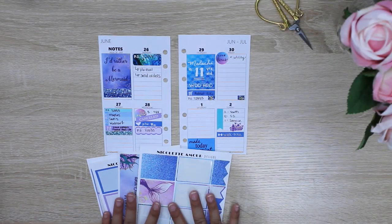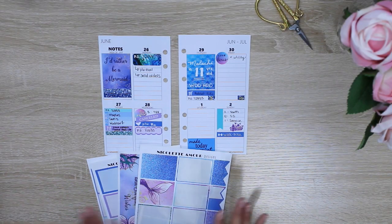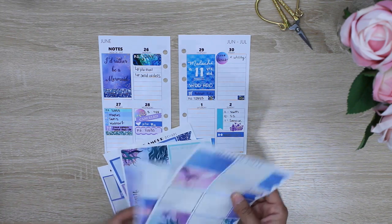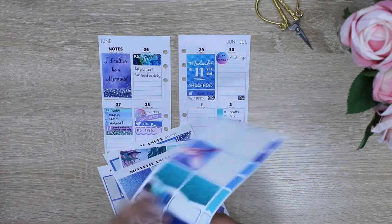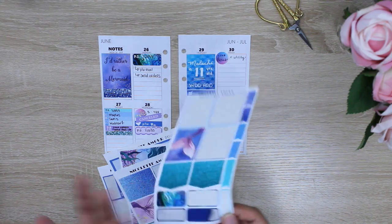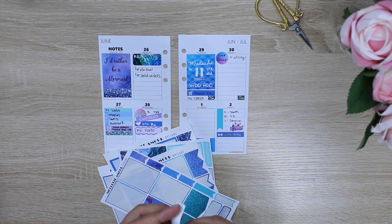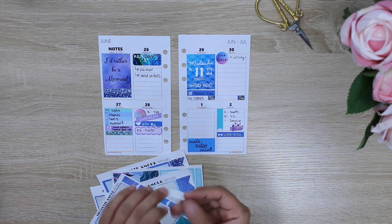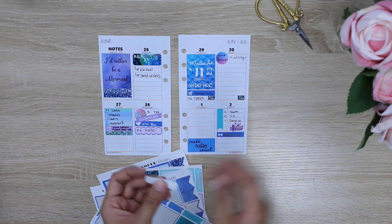The first tip I have for you is: what do you do if you have a sticker that is not coming off properly? When you peel it, you have this paper backing stuck to it. You can sit there and try to pick at it, but it does get frustrating. So the first tip is how to get the backing off that is stuck to the sticker.